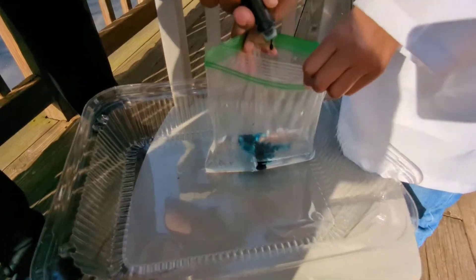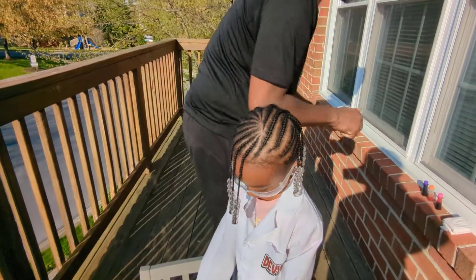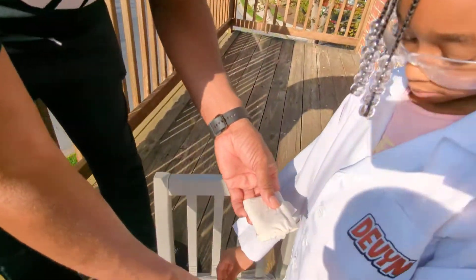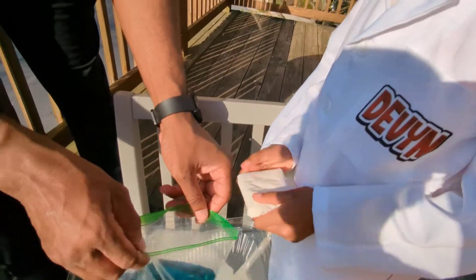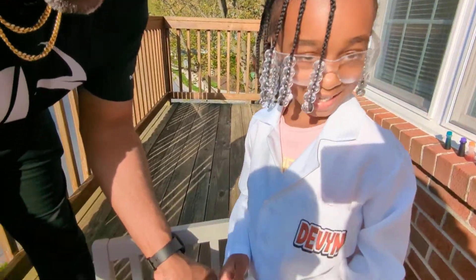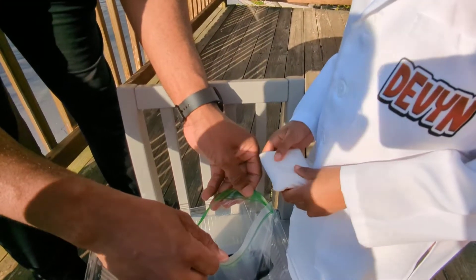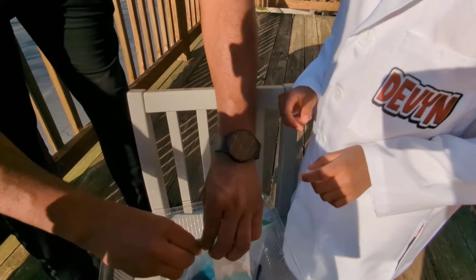Green it is! Okay, now here comes the fun part. Devin and daddy are gonna switch hands. You're gonna hold this little tissue pillow — it has baking soda in it. Hold it, don't drop it. On the count of three, you're gonna drop the tissue pillow in the bag and daddy's gonna seal it up real quick, and we're gonna observe what happens. Ready? One — oh, that was quick — one, two, three!